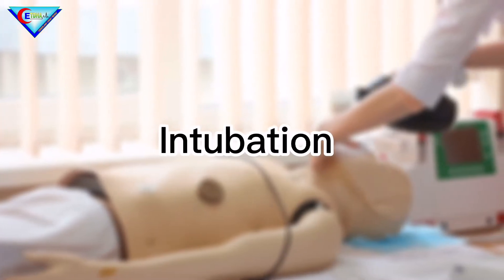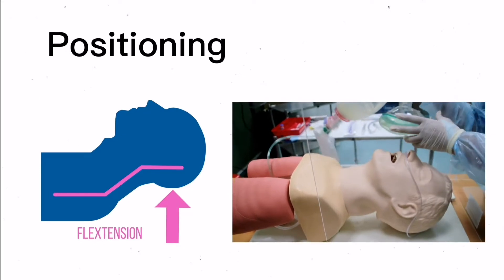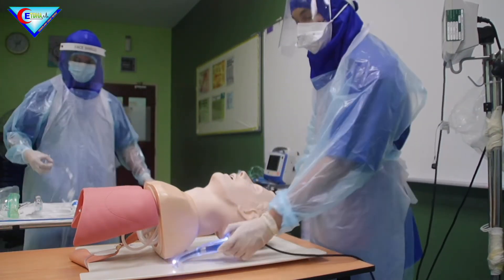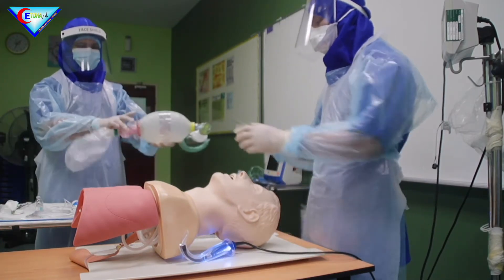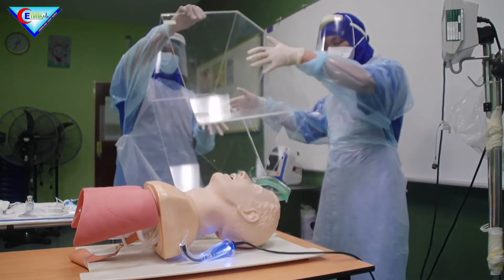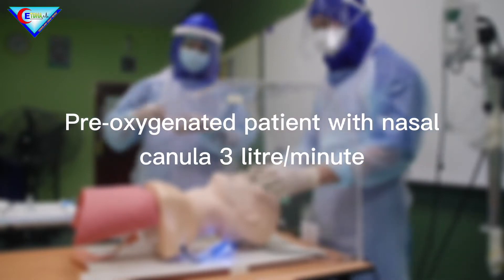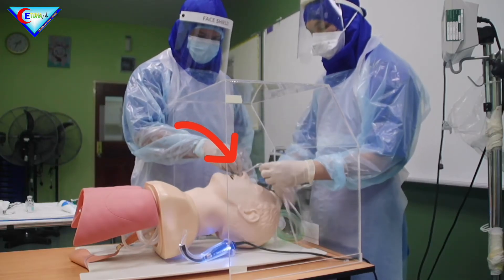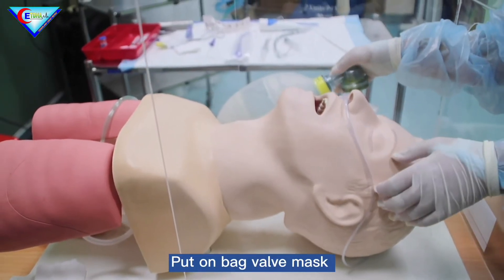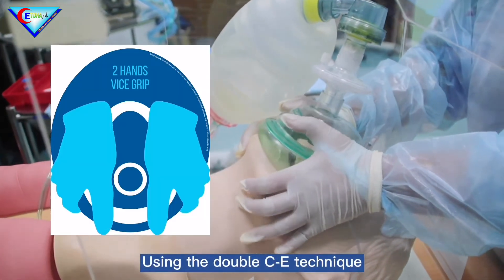Before intubating the patient: insert in the box — video laryngoscope, ETT with attached stylet, and bag valve mask. Apply intubation box. Pre-oxygenate patient with nasal cannula at 3 liters per minute. Then apply bag valve mask and set oxygen at 10 to 15 liters per minute, ensuring tight seal using double V-E technique clamp.